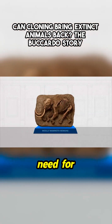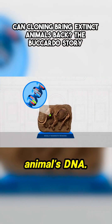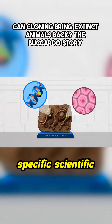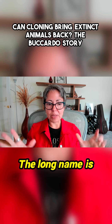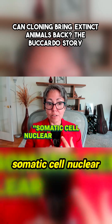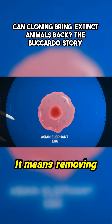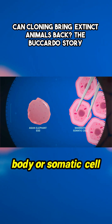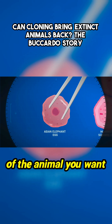In real life, though, the ingredients that you need for this method aren't just the extinct animal's DNA. You need a whole living cell, because cloning is actually a very specific scientific technique. The long name is somatic cell nuclear transfer. It means removing the nucleus out of an egg cell and replacing it with the nucleus of a body, or somatic cell, of the animal you want to clone.